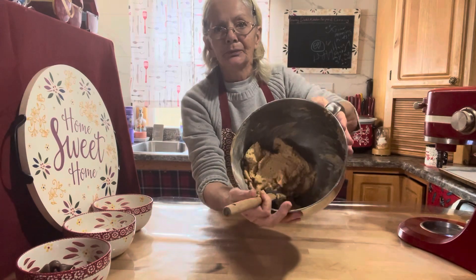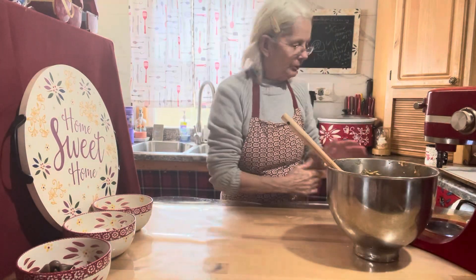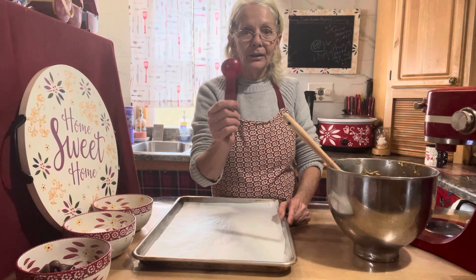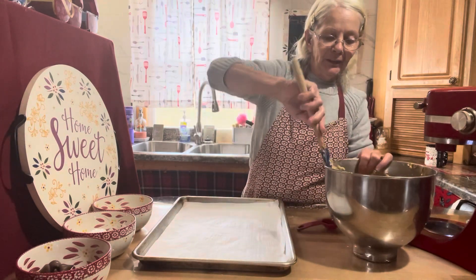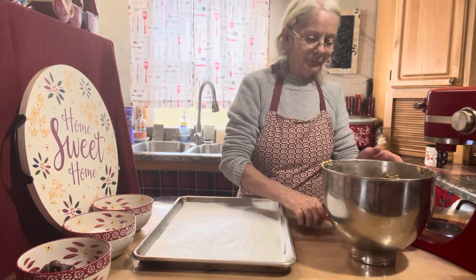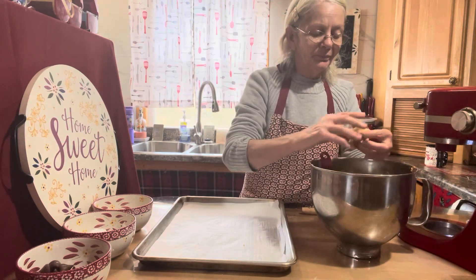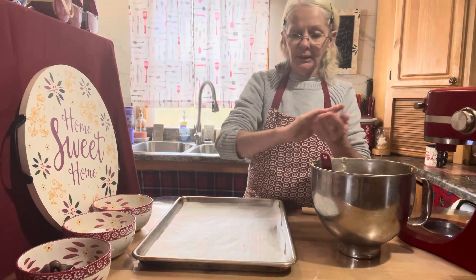There's your peanut butter dough. Now get your baking sheet and my trusty cookie dough scooper, which is my tablespoon. You can make them as big as you want, but probably a good one-inch size is good.